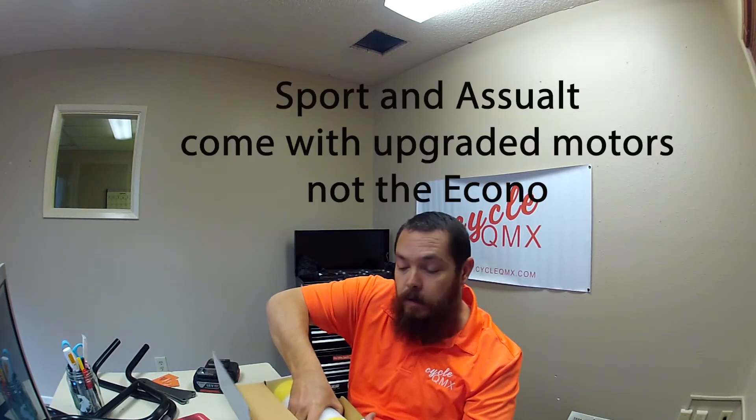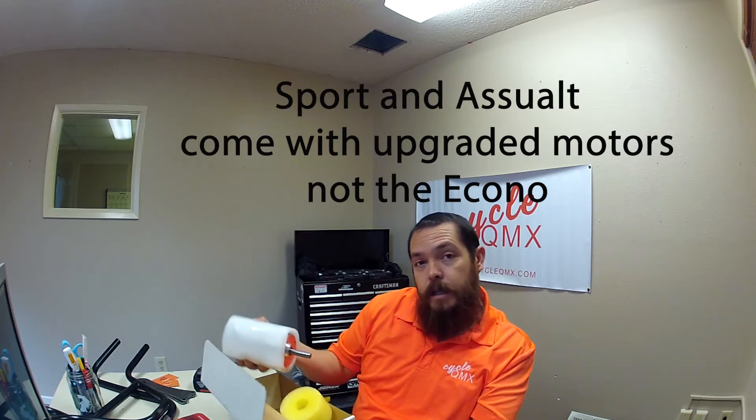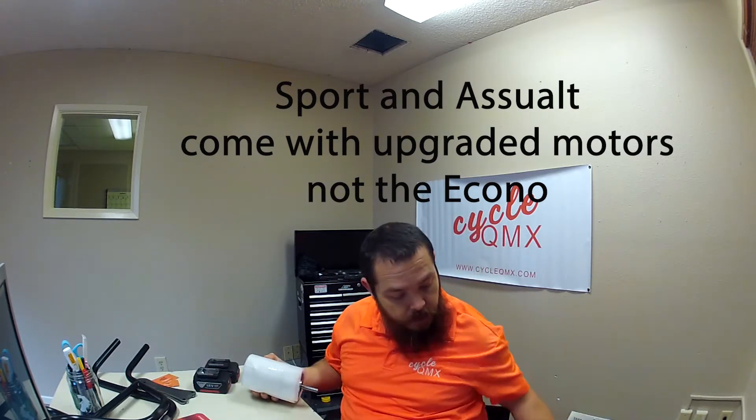What we normally run is an Amp Flow — it's an Amp Flow E30 400 motor. This comes stock in all of our bikes unless you get the sport or econo model, then you'll get the upgraded motor. Let's go ahead and take this out of the box for you so you can check it out. There it is — the Amp Flow E30 400. It's a three-inch diameter high output variable speed motor.